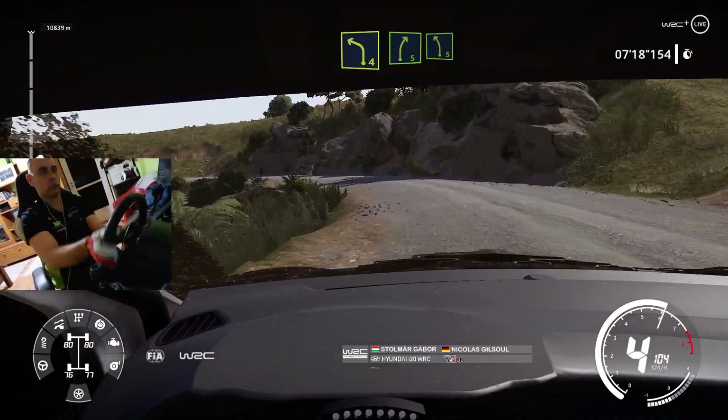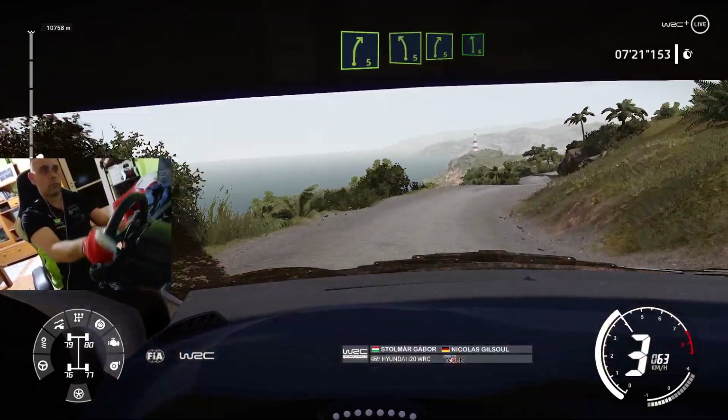Into right 5, into right 5, into left 5, into right 5, into left 6.